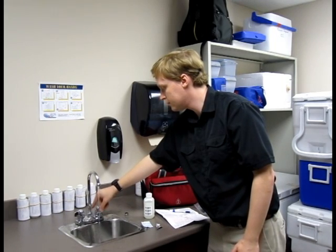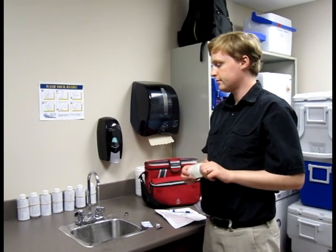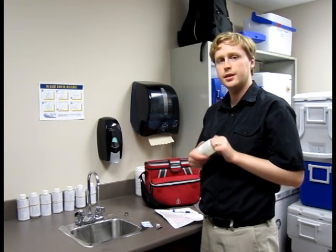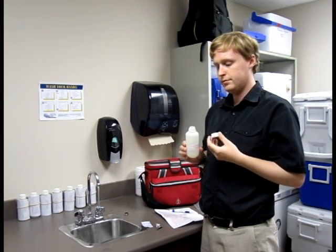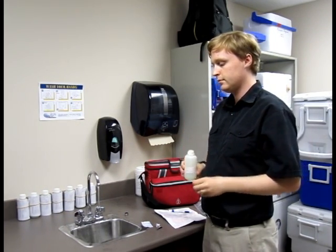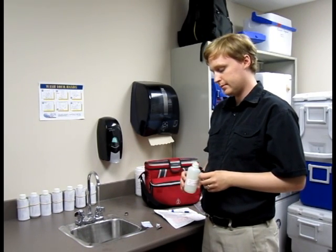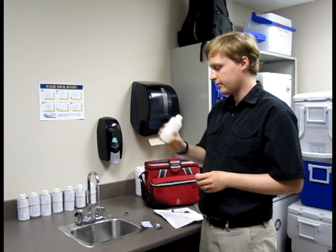When it is time to take your sample, reduce the stream to about the width of a pencil. When you remove the cap from the water bottle, make sure you hear the seal break. Be sure not to touch the inside of the cap and do not put the cap on the counter — it could become contaminated. Do not rinse the bottle out with your water. There will be some crystals or powder in the bottle; this is okay, it is supposed to be there. Fill the bottle up to the fill line.